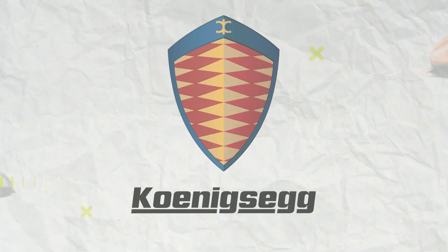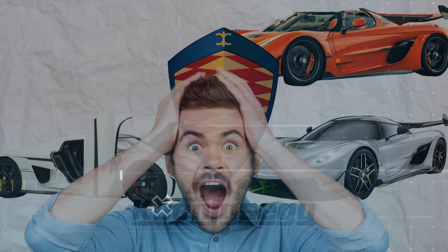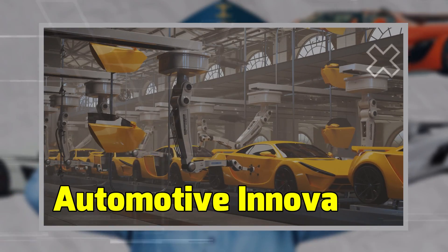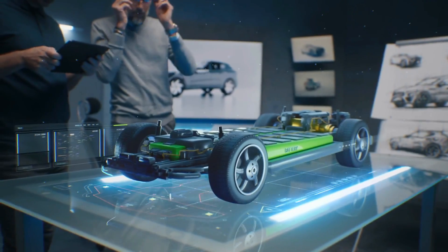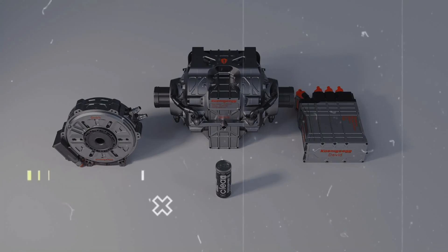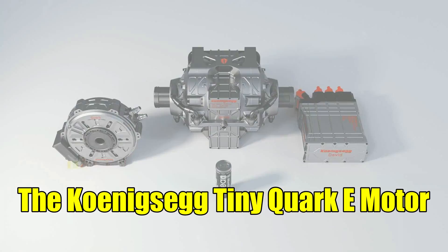Koenigsegg, a name synonymous with groundbreaking hypercars and mind-boggling horsepower figures, has once again pushed the envelope of automotive innovation. This time they've taken their engineering prowess into the realm of electric motors, introducing the world to their astonishing creation: the Koenigsegg Quark E-Motor.